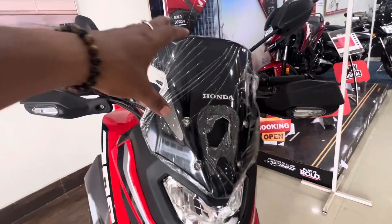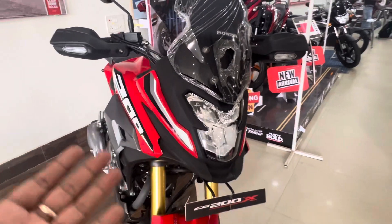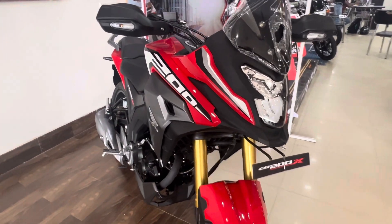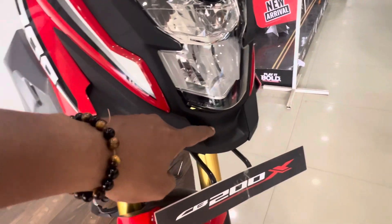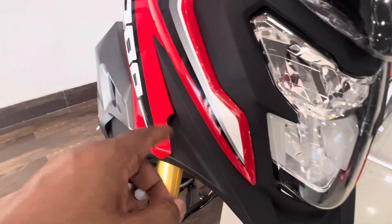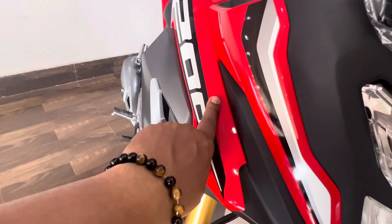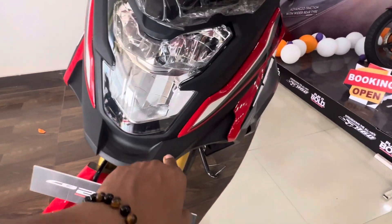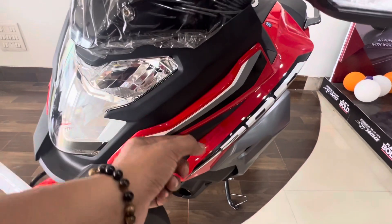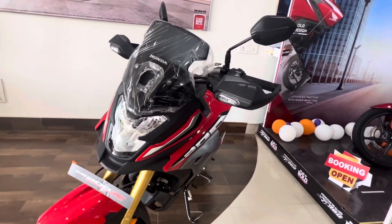The front has a smoky black color non-adjustable windshield, and the front looks very busy. This is a big headlight unit. Overall, the quality is very good. You can see there is a slight uneven panel gap and a very little bit of finish issue. The body material is plastic.